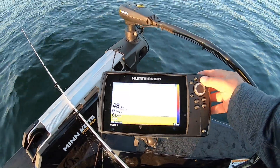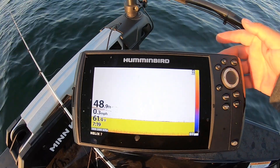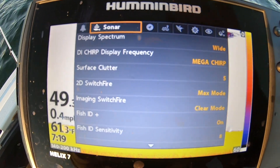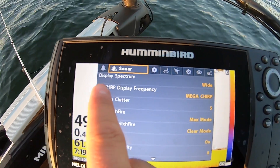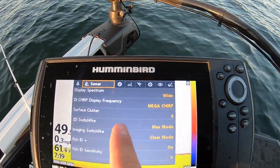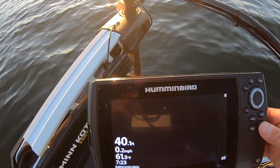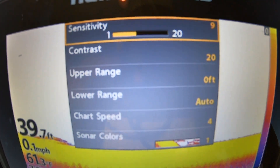Real quick, for the settings on the G3N Helix 7 units, we're going to go with the CHIRP sonar first. So when I go to my sonar — spectrum on wide, so it's 140 over 200. The down imaging CHIRP Mega surface clutter — you can pretty much read all this stuff right here. Got it on max mode. Getting back to the CHIRP sonar, there's all the settings I use right there.